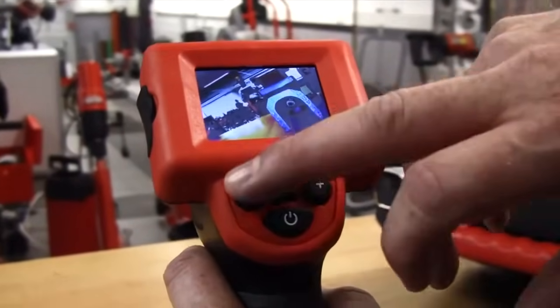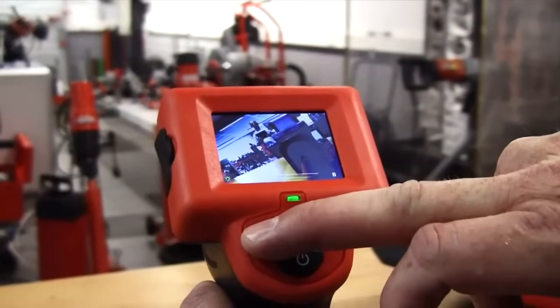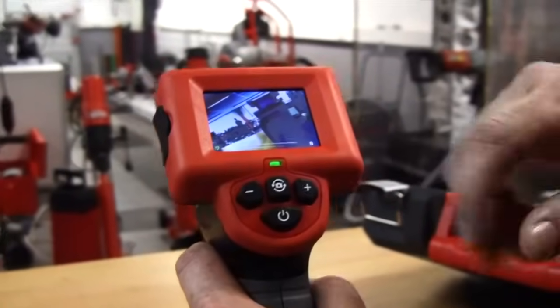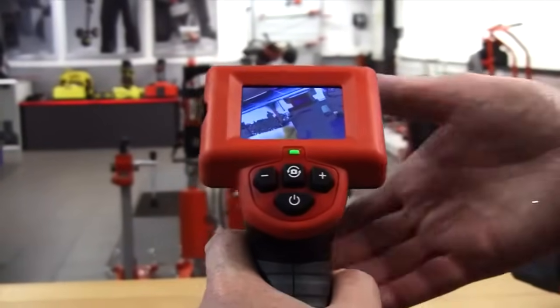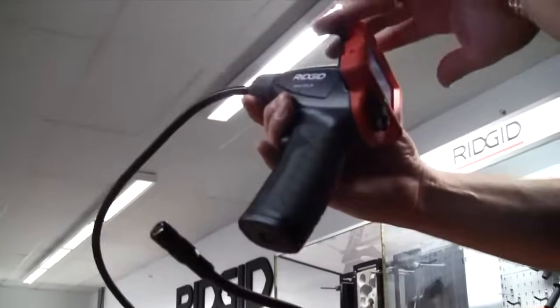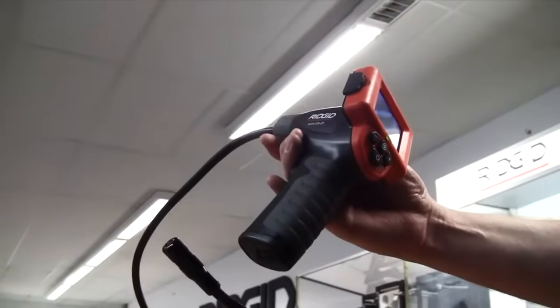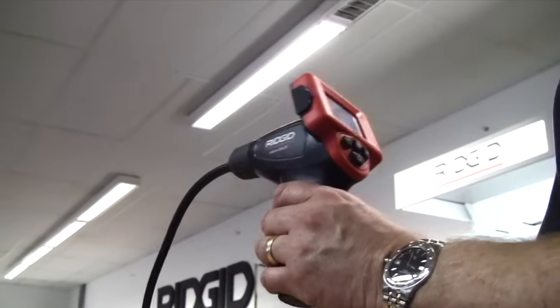Plus and minus increases or decreases the intensity of the light, so if you're in an area with a lot of feedback on the lights you can bring it back down again, or up as necessary. Runs on four AA batteries. Also features a video out with cable included in the kit, so you can run it through another monitor or TV.